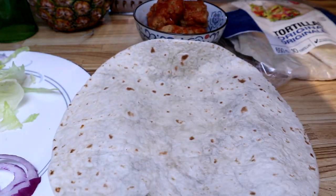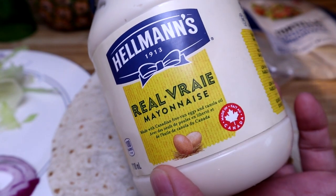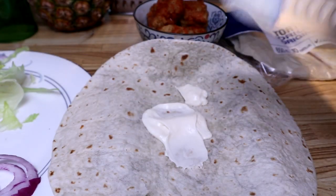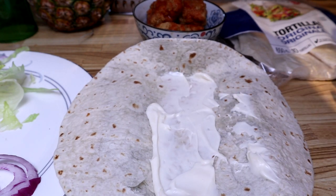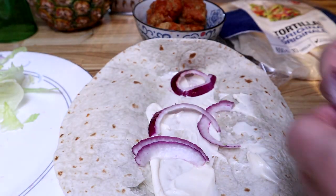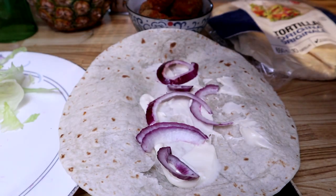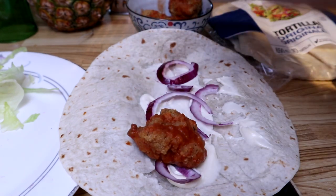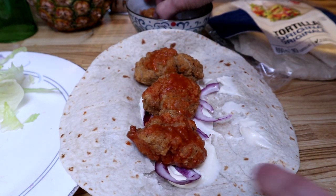We need our tortilla wrap and some mayo — mayonnaise. Let's get some onions onto it. Comment below guys, do you like onions? I like onions on my sandwich. Next we drop in our Frank's Red Hot chicken nuggets.